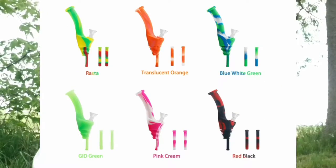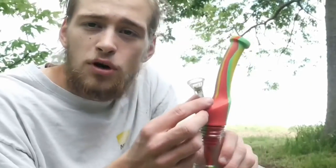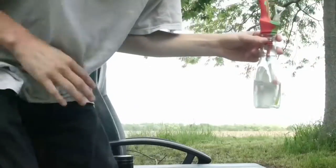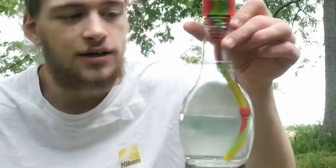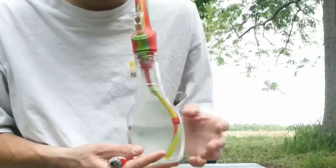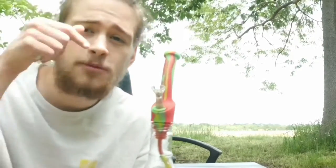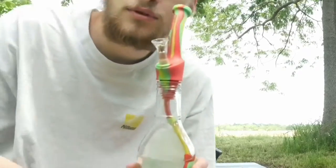It also comes in a couple other colors, not just the rasta — I'll put them on screen. On a scale of one to ten I give this a solid nine and a half, probably just because the bowl could be silicone, and the down stems could be a little stiffer. Other than that, this thing slaps. Got a nice bowl packed up — I hope you guys are all smoking with me. Comment below what you're smoking out of. If you want one, link is in the description. Cheers!